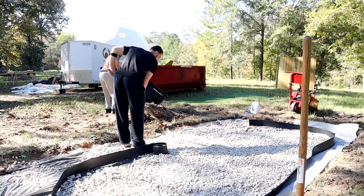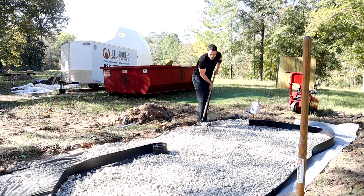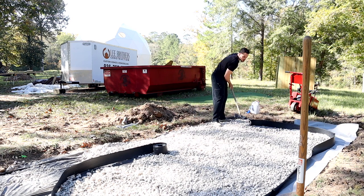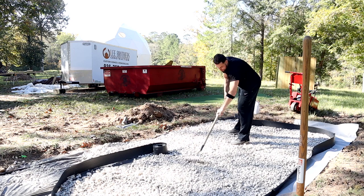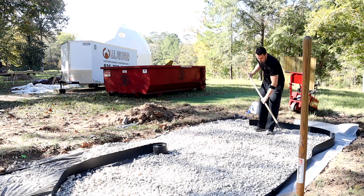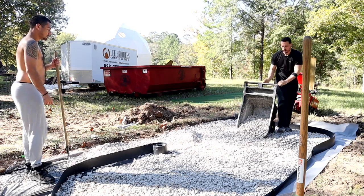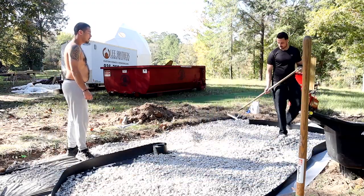We ended up putting out some bender board to help with the shape. But I kind of got screwed with my rock — this was a test of will. I want to make it known that things don't always go as planned. I ordered quarter-inch or less crushed limestone locally for delivery. I told them if it's not quarter-inch or less, I'd need at least three-eighths inch or less. They said no problem, but when it arrived it was way bigger than that — a mix of all types of rock. I was highly disappointed.